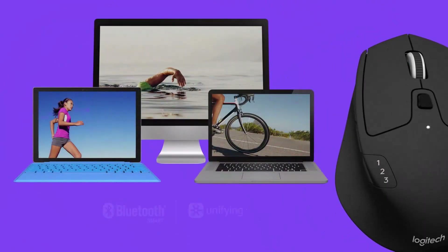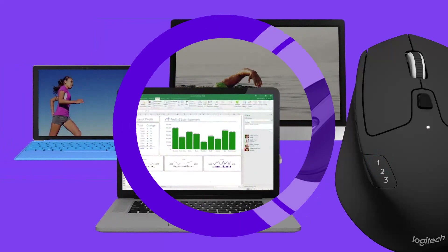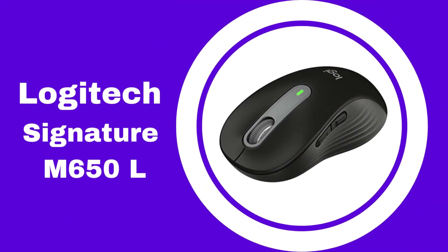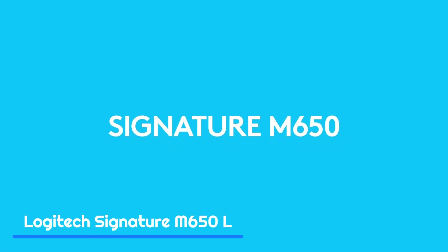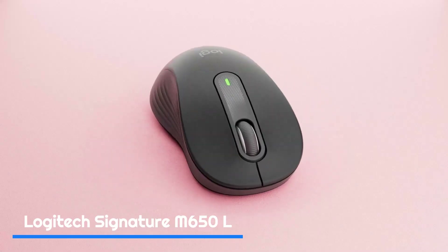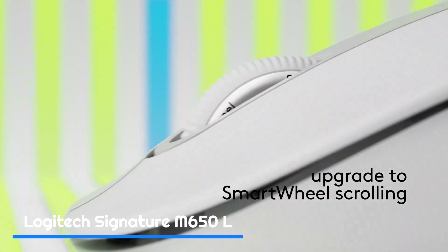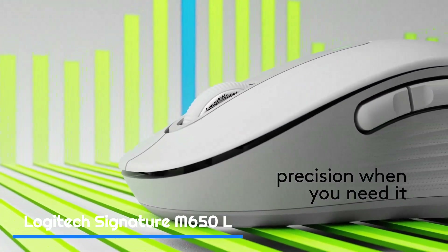However, the Triathlon is contoured for right-handed users, so it's not ideal for lefties, and it doesn't work on glass or mirrored surfaces. Number four: the Logitech Signature M650 L. The Logitech Signature M650 L is a full-size wireless mouse that boasts a sleek and ergonomic design. It offers a range of features that make it a solid choice for both casual and professional users.